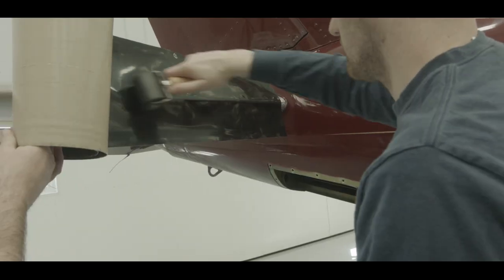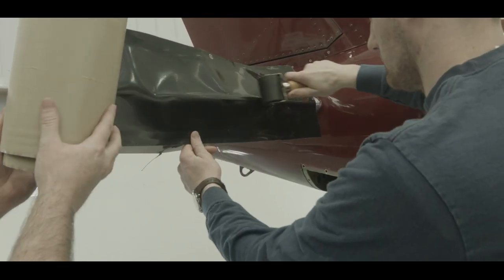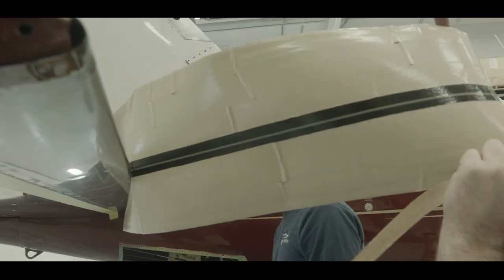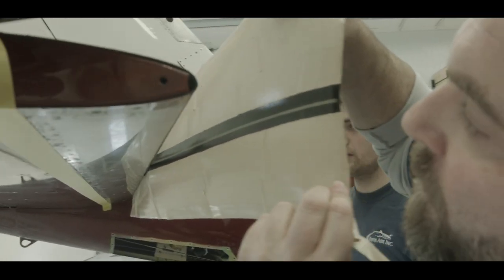Helpful tip: to avoid touching the pressure sensitive adhesive with your bare hands, use a small section of release paper to hold the de-icer away from the aircraft skin.